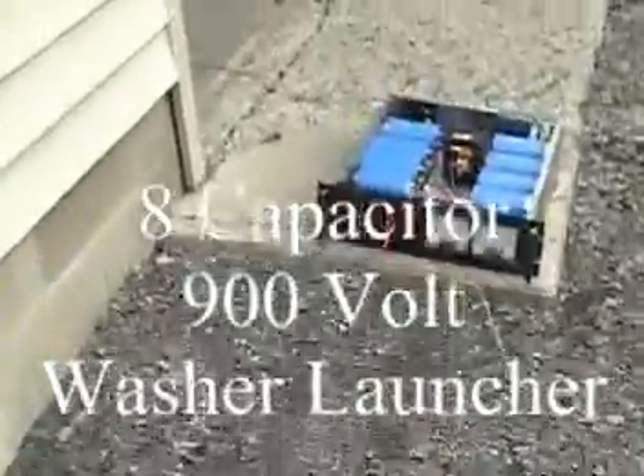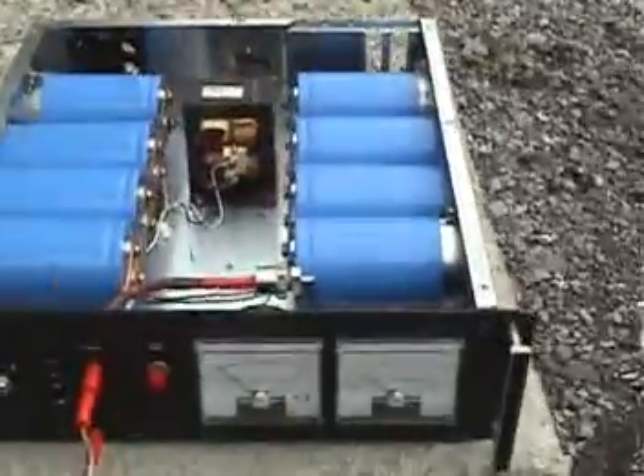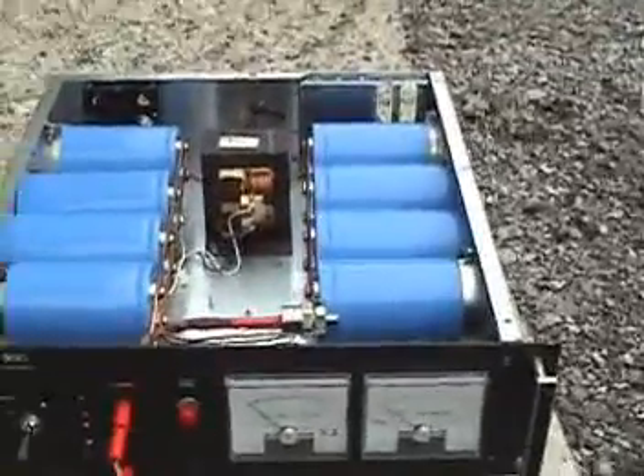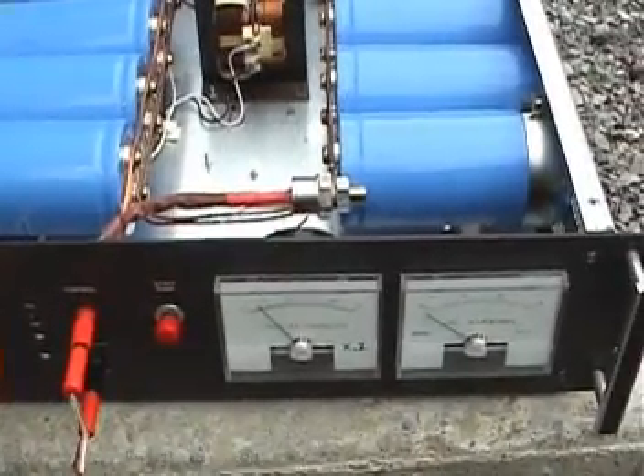This will be another test of the new eight capacitor model, featuring something like four times the power of the previous version. Let's see if we get ignition. We have power.